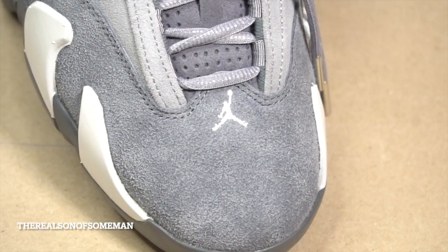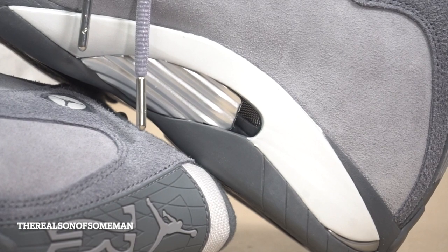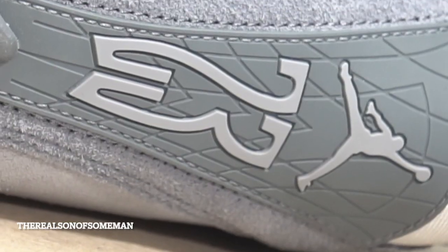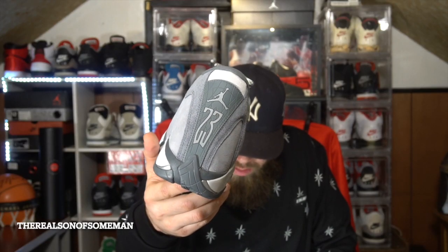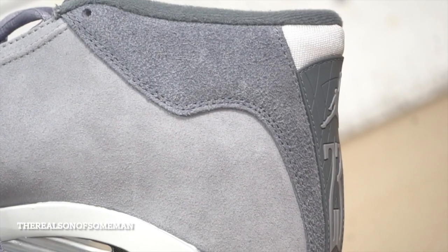You also have an embroidered Jumpman on the toe box, which is pretty cool. Another neat detail — you can see right here it's got that screen, kind of like a vent for a car. After all, the Jordan 14 was designed after Jordan's favorite car, which is a Ferrari. You'd see those type of screen vents on a Ferrari. Also here you've got the Jordan logo but it's inside of a Ferrari logo — they may have needed permission for that, or it's something similar to the Ferrari logo with the Jumpman inside.